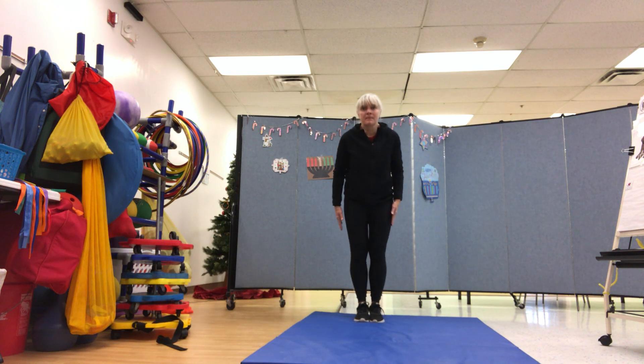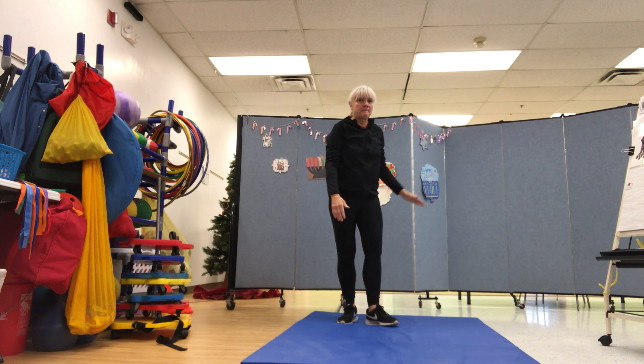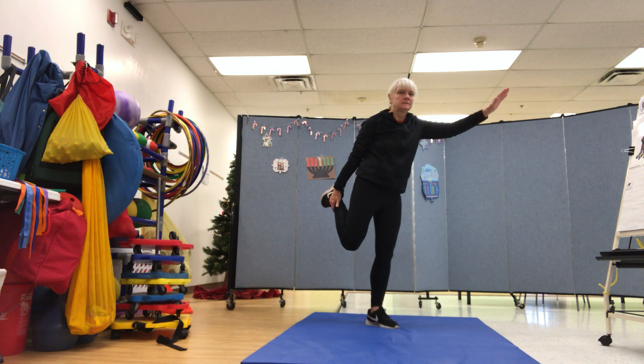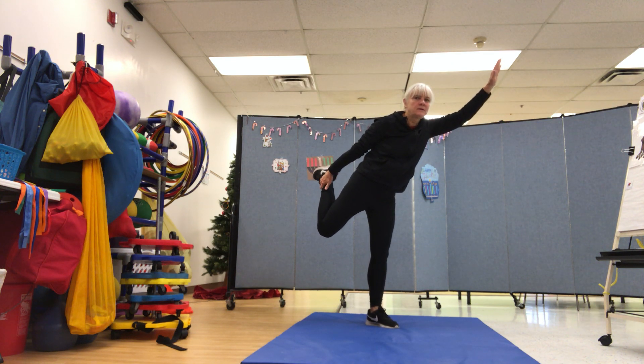Now spread your legs out wide, keeping your hands up high. Make a mountain like that in your balancing act. Now grab one leg behind you and stretch it so you do your best rendition of an archer's bow.